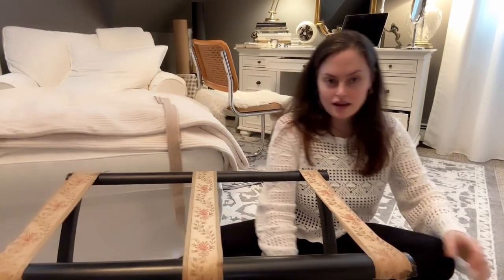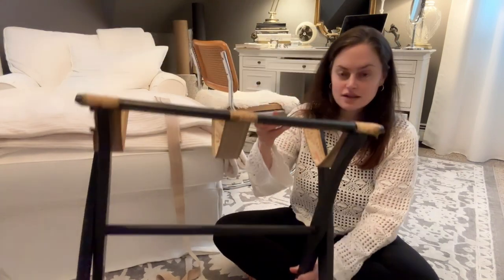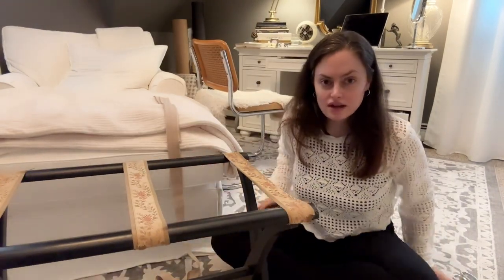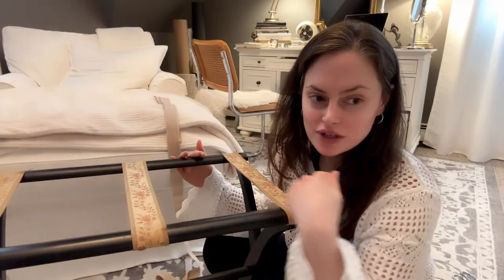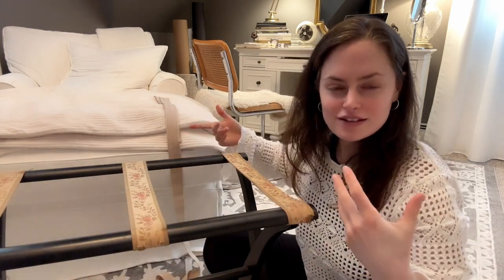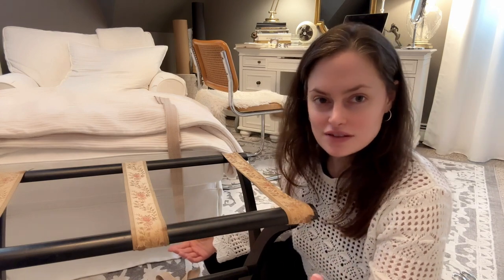So this is a luggage rack that was my great aunt's. It's antique and it's been in my family for a long time. She used to use it as like a little tea tray — she'd put a serving tray on top and just put like little tea or coffee on it. And I'm actually going to use it in a similar way.